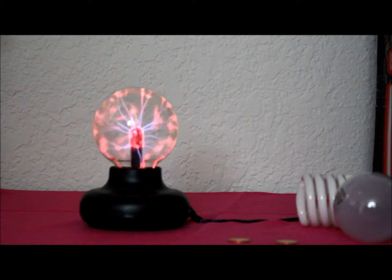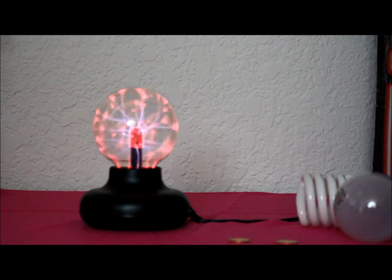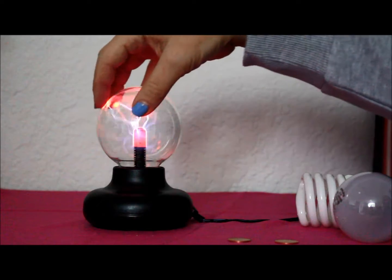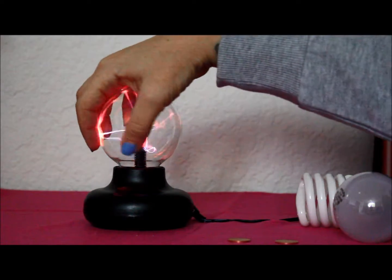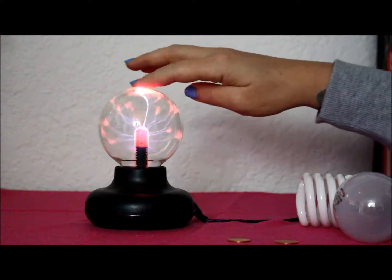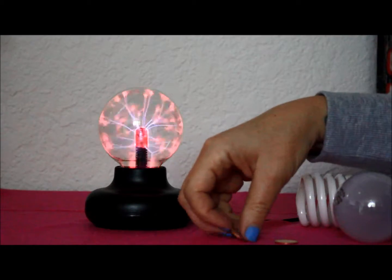Here is our plasma ball — it looks pretty cool by itself. Some fun things happen when you touch it, and I've got a couple of things to try here, some experiments. I've got a couple of pennies.